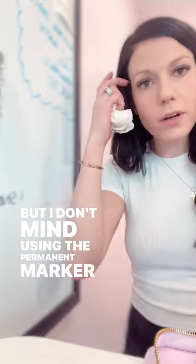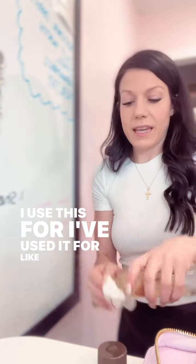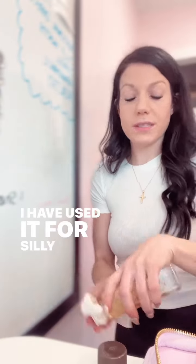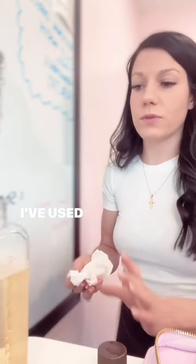Well clearly this ain't coming off — this is permanent marker. But I don't mind using the permanent marker and I will tell you it does come off. This Solumel right here, friends — if you're not using it and you're not shopping here yet, you need it. I've used it for replacing a glue gun, I've used it for silly putty in the floor, I've used it for getting stains out of things, I've used it for odors.